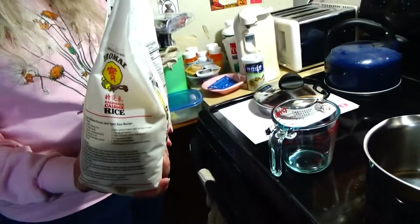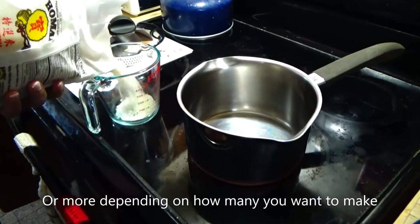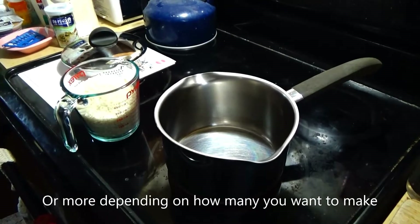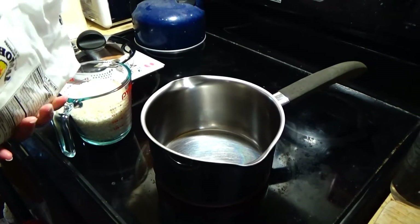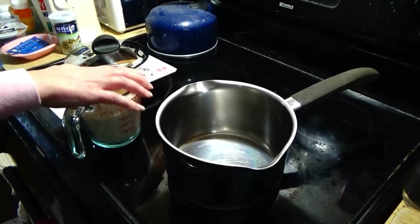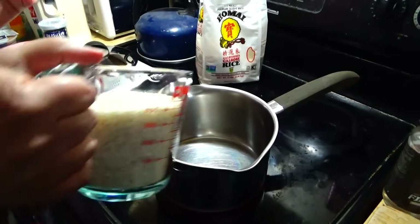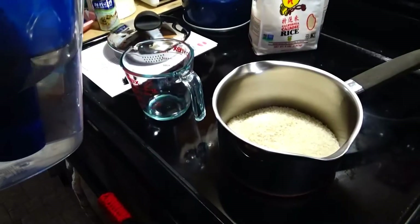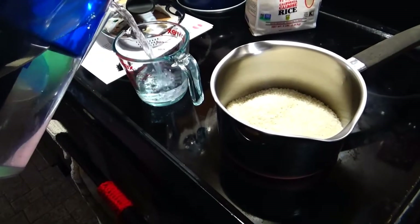So the first thing you're going to want to do is take two cups of rice and put them in a medium-sized pan. Now you're going to want to take two and a half cups of water and put it in with the rice.